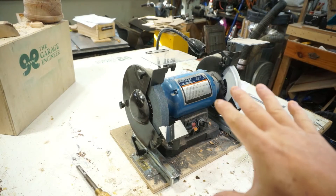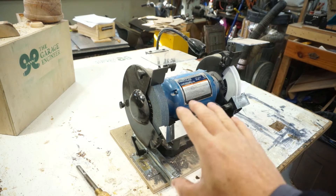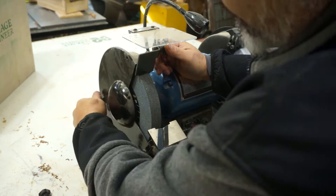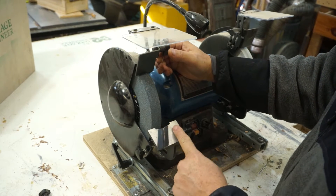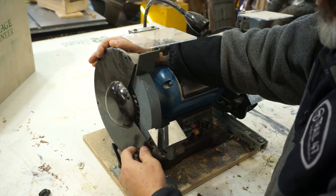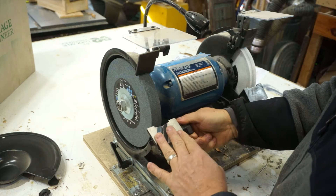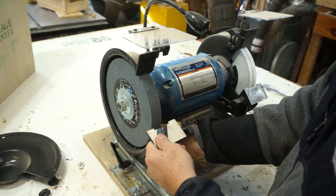What I've decided to do today is keep the 120 aluminum oxide wheel on, but take the 60 off and put the CBN wheel on that side. For this wheel to fit, we've got to remove the guards. One thing I do not like about this grinder is the tool rest — it's not very straight, it's hard to move, and the accuracy of the angles is not very good. That's a project for later; let's get the wheel set up first.